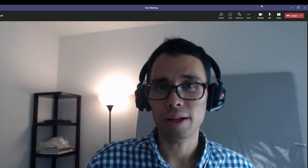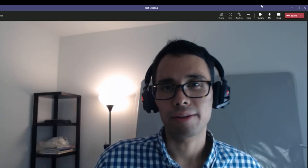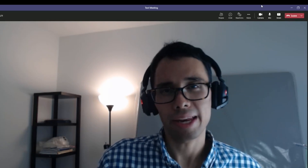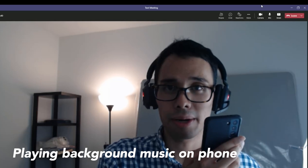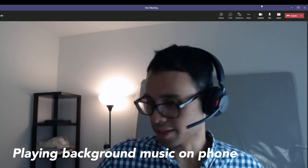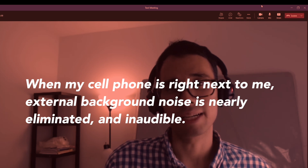Now let's test out how well the Jabra headset removes unwanted background noise. I'm going to use my phone to play some background music — first right up close to the microphone, and then I'll move it to the side of my desk so you can hear the difference in how well it filters out background noise. So this is the music playing loud and clear right up to my microphone. Now I'm moving it away to the side of my desk. You should still be able to hear my voice loud and clear while the background noise has been eliminated as much as possible.